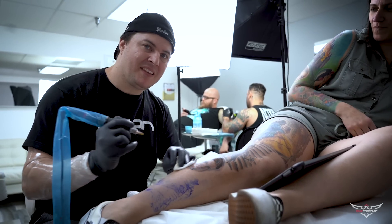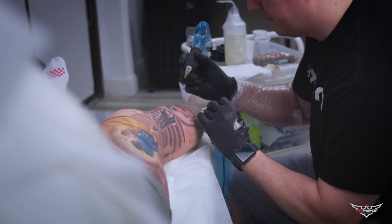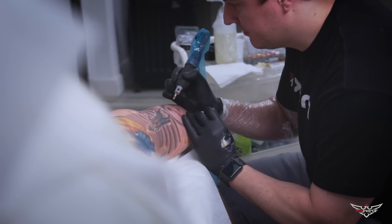Do you have any tattoos? No, zero yet. 16 years tattooing, zero tattoos — next year I'll start my collection.